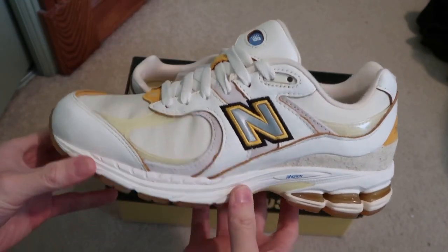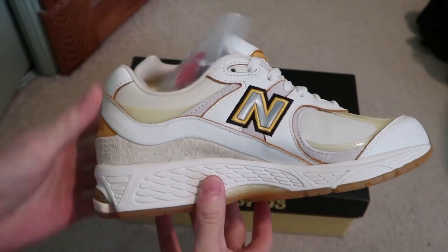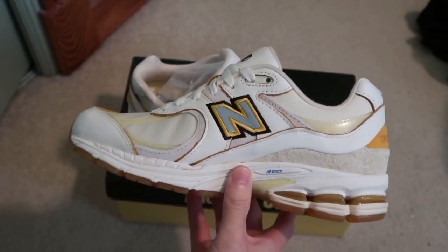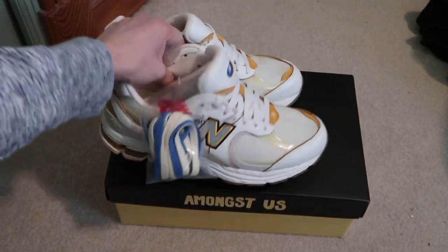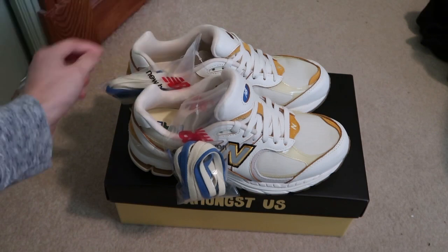Let me know which one is your favorite. I like the 550s more, but these still look pretty clean overall. I like what they did — Conversations on this one, Amongst Us on the other. Quick SNS W. Resell ain't too bad on these, but let me know what you guys think. Don't forget to subscribe for more videos — see you guys in the next one.